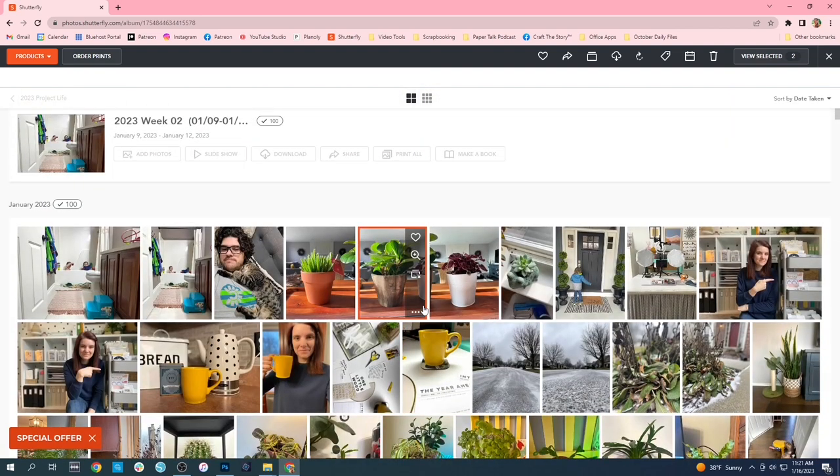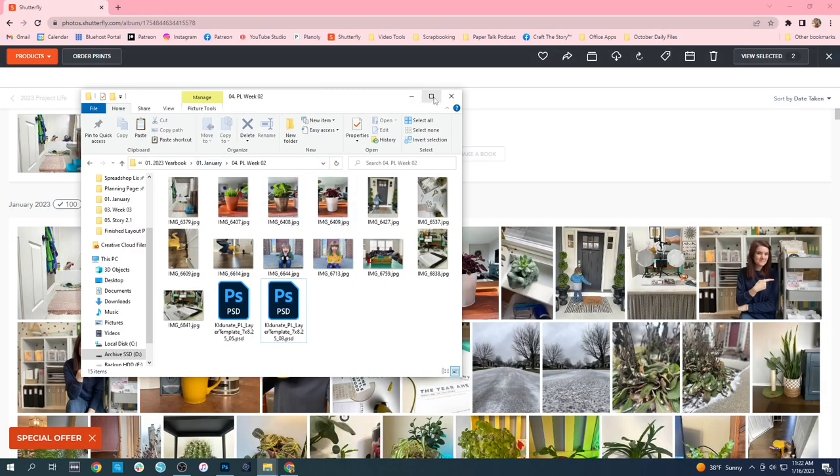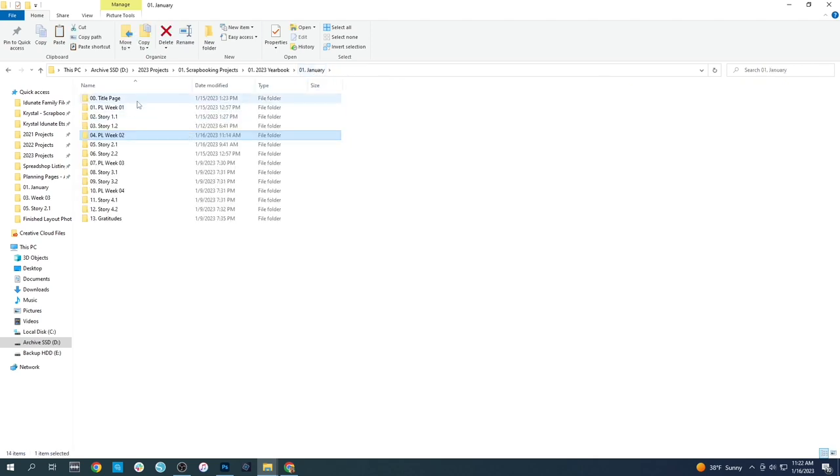I selected about 12 to 14 pictures that I'm thinking about putting into my project life. Once I have those selected and downloaded, I add them into a folder on my computer — inside my 2023 projects, inside my scrapbooking projects folder, and then my 2023 yearbook, and then my January folder. Inside that folder holds the flow of what I'm hoping my yearbook will look like: title page, then Project Life Week 1, then Deeper Stories, Project Life Week 2, Deeper Stories, Project Life Week 3, Deeper Stories, and so on.